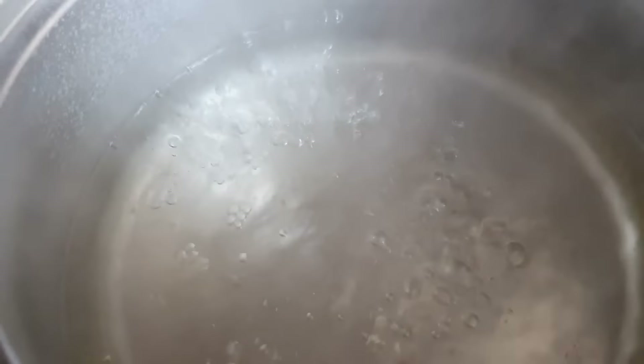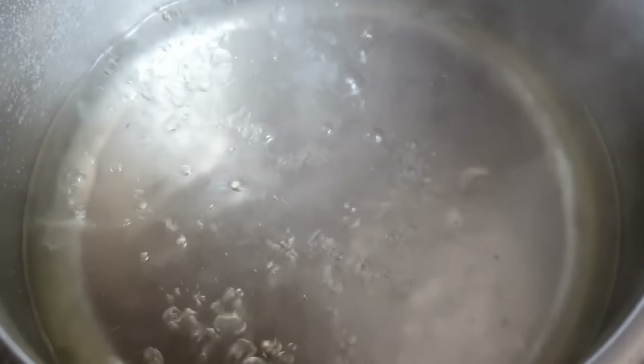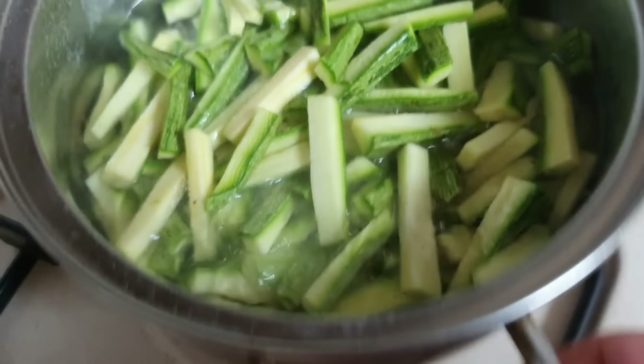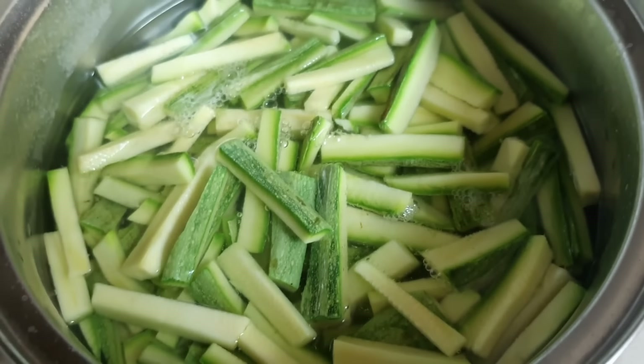All'interno della pentola piena di acqua, aceto e sale, portiamo a bollore. Tuffiamo le zucchine e spegniamo la fiamma. Copriamo la pentola e lasciamo due ore senza toccare.